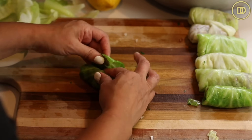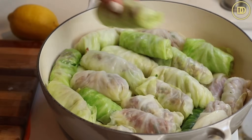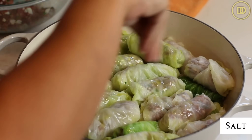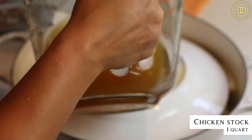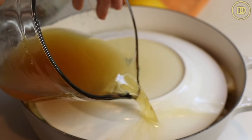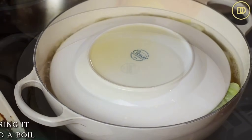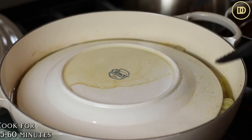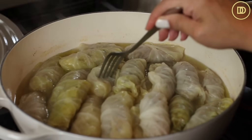Take the torn-up leaves and line the bottom of your pot with them, then arrange the cabbage rolls on top. Drizzle a little olive oil over the rolls and season lightly with salt. Take a plate and invert it over the top to keep everything in place while cooking. Pour enough chicken stock — or water — to completely cover the rolls. A quart of chicken stock was enough; add a little more water if needed. Bring to a boil, then reduce to a low simmer, cover with a lid, and cook for 45 minutes to an hour.